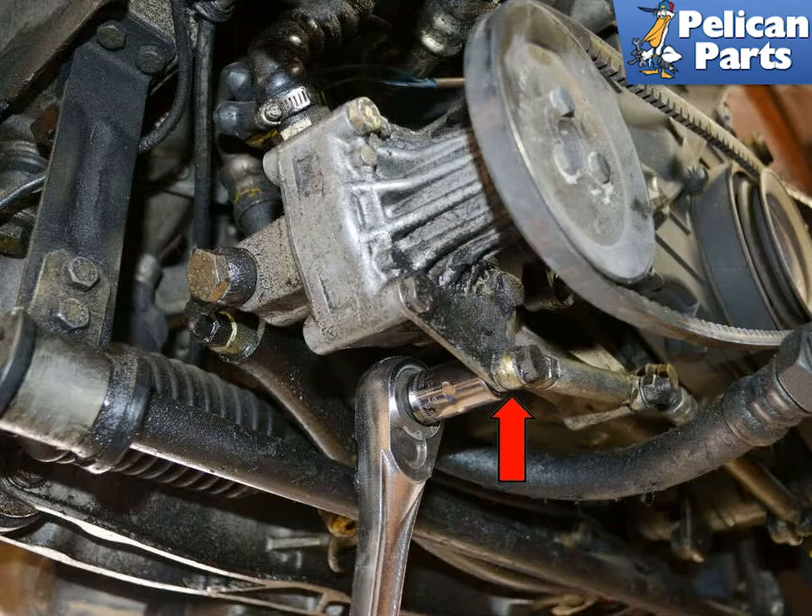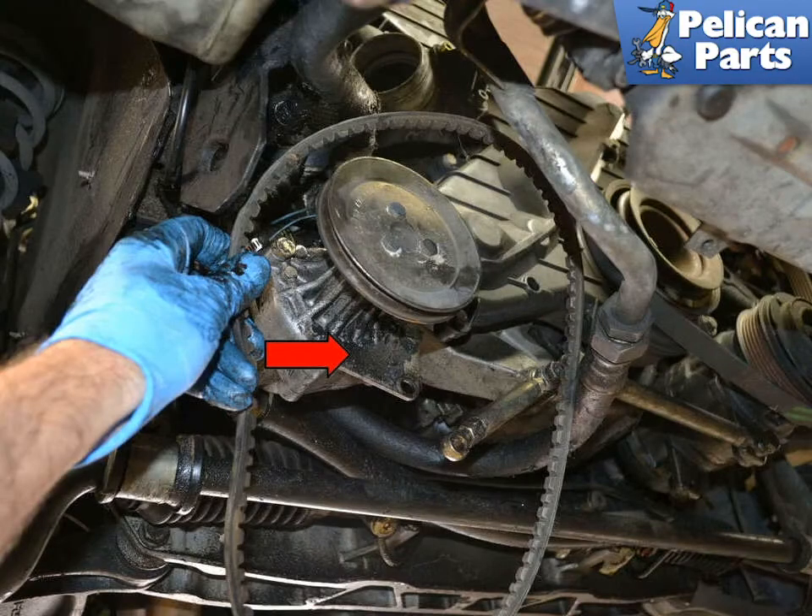With the nuts loose, use the 13mm wrench and turn the turnbuckle so that it loosens tension on the belt. If there is not enough slack in the belt, use a 13mm wrench or socket and remove the mounting bolt on the pump, indicated by the red arrow. With the turnbuckle free, you can move the pump towards the center of the engine and remove the belt. Installation of the new belt is the reverse of removal.